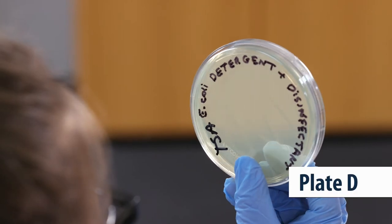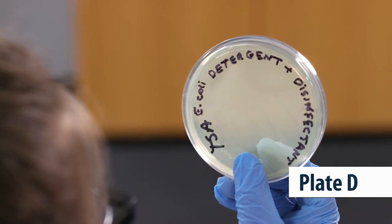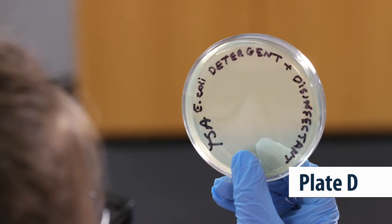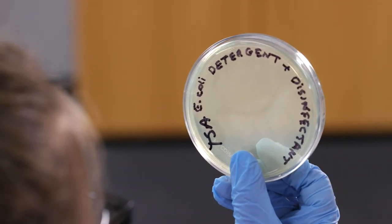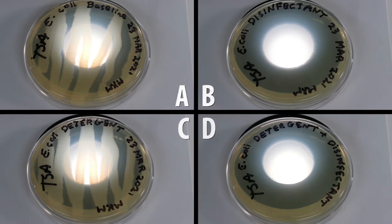But take a look at plate D. The combination of detergent and disinfectant was most effective at killing the E. coli — our plate is completely clear of bacteria. We can conclude that the disinfectant is more effective at killing E. coli than the detergent alone, but using both is still the best option.